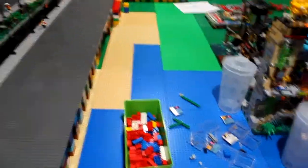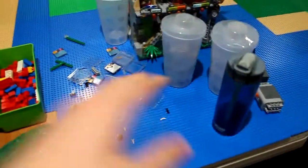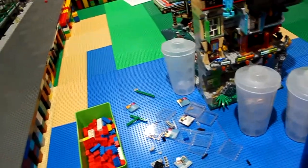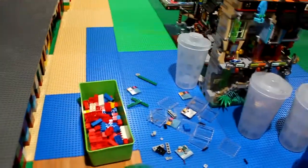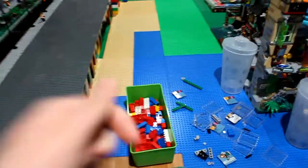Episode 2 will consist of adding more of the base and the dragon. I also want to start doing some of the water and start the docks — especially now that I know how I'm going to do this base, I can start the docks. This episode is actually going to be pretty cool, so keep watching.